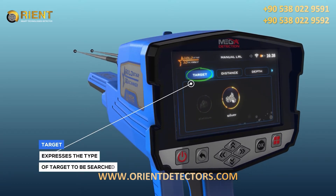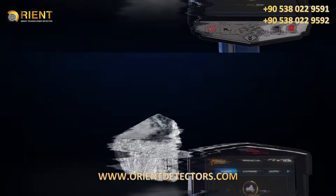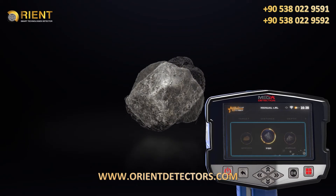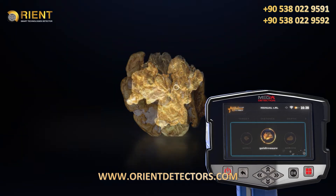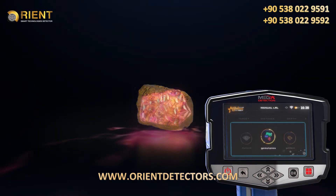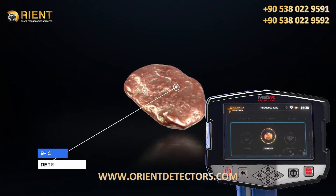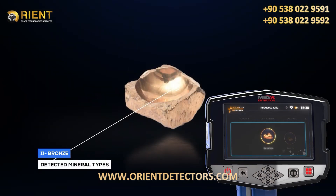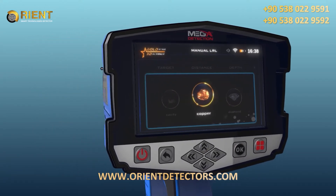The first tab is Target, which expresses the type of target to be searched for. You can choose from predefined types: silver, platinum, iron, gold veins, gold treasure, gold ore, gemstone, diamond, copper, cavity, and bronze. The target type is chosen using the left/right arrow buttons and pressing OK.